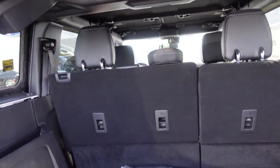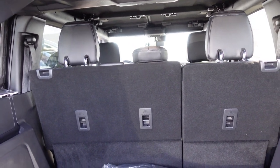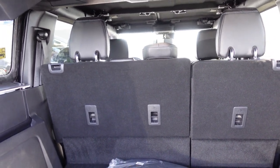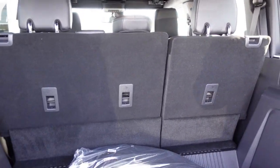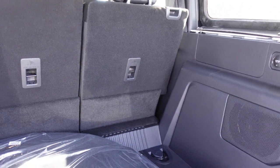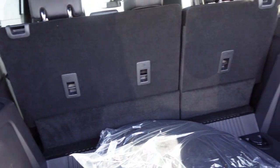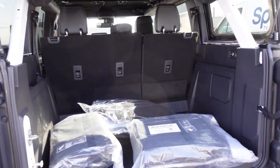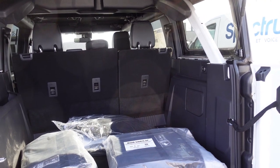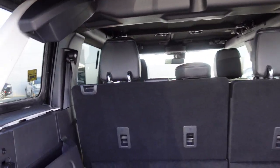Everything will be in the description — the follow and everything. There's nothing to do in the back here. It's nice, plain, simple, looks pretty good. It's not too crazy — it's just right. But it's real nice.